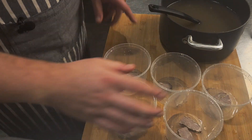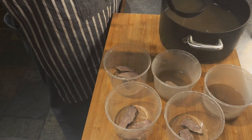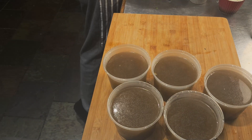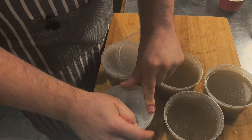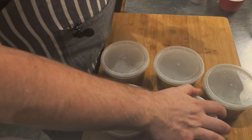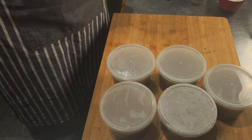With the leftover broth, I divided the brisket up into different containers and poured the broth between those containers to put in the freezer. I've also got the bean sprouts in the freezer, all ready to go — I just need some herbs and noodles. Pretty easy. Let's give this a go.